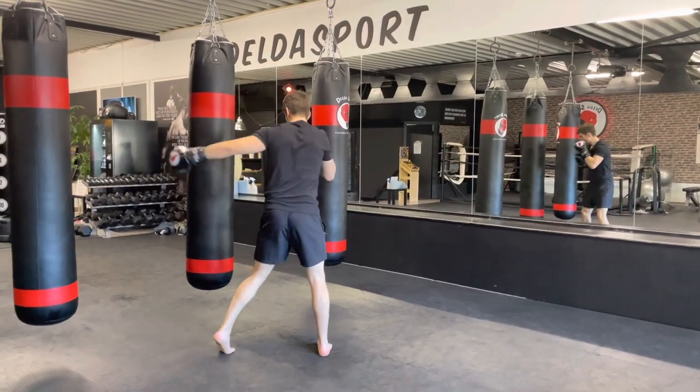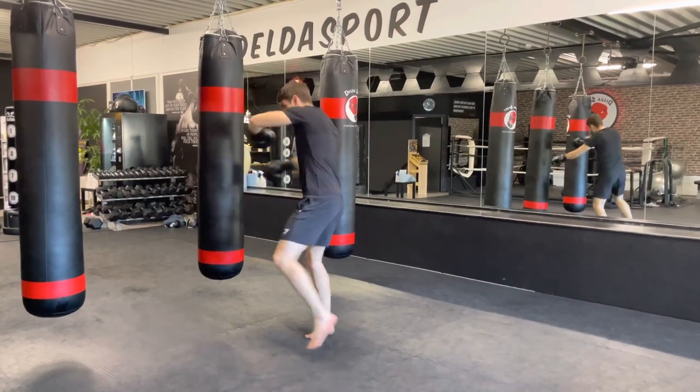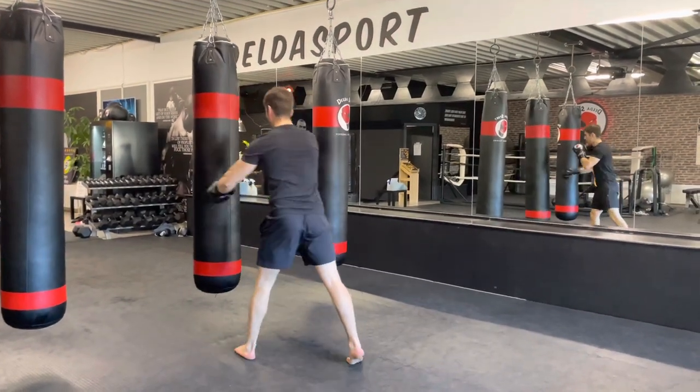One more time: left hook to the head, right straight, left hook to the head, liver shot, switch, left body kick. That's the combination. We're going to keep working it.